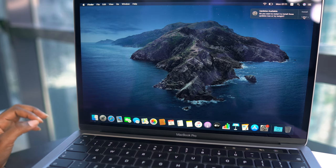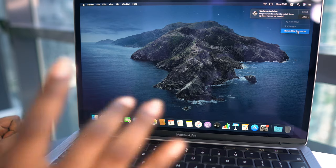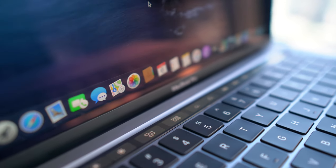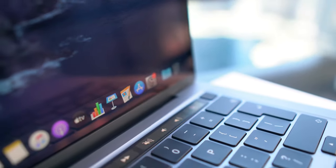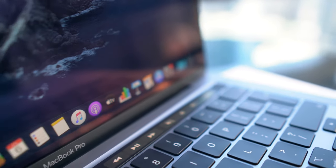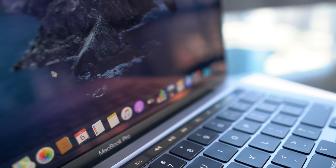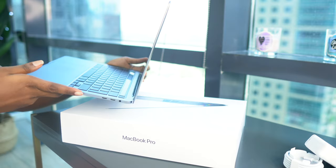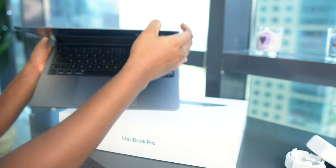There's an update available notification popping up — everybody just keeps clicking 'remind me tomorrow.' So guys, this is the touch bar I was telling you about that comes with the new MacBook Pros. Basically, you can do whatever you want here — if you're listening to music and you want to pause, you can just click the pause button right there.